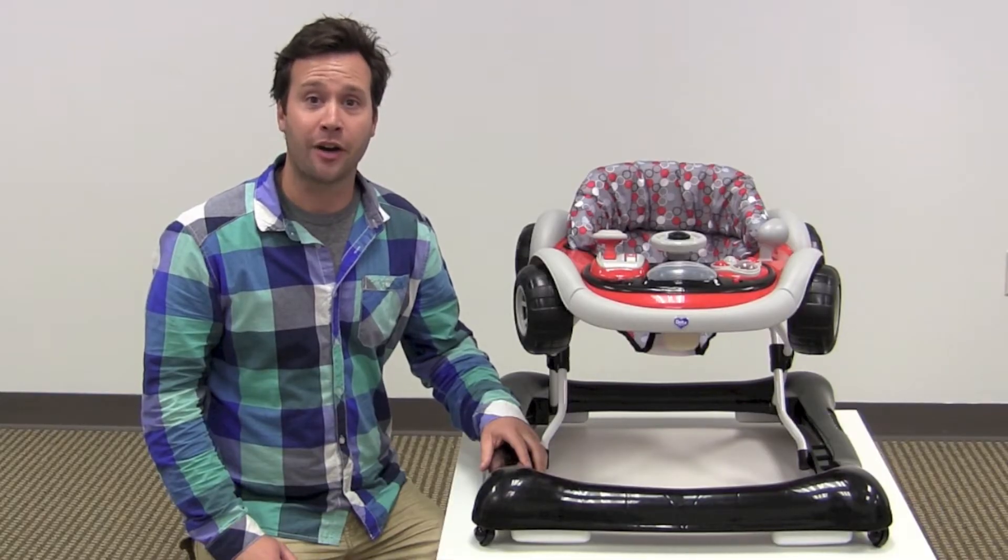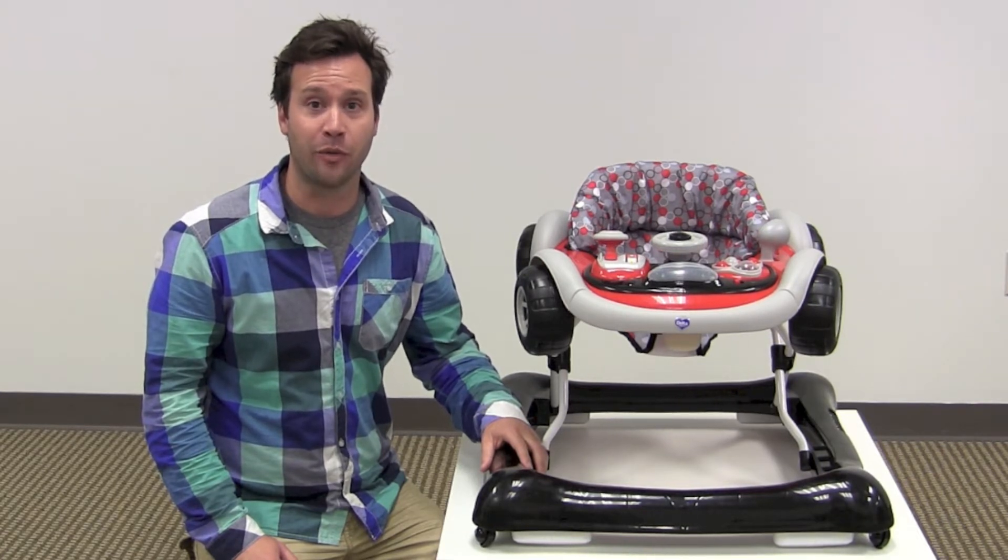Hi guys, it's Rob from Seek.com. Today I'll be reviewing the Delta Little Drive Baby Activity Walker.